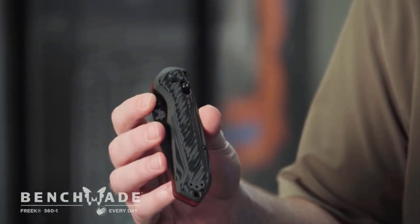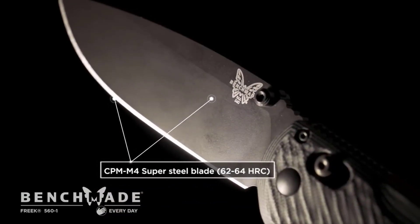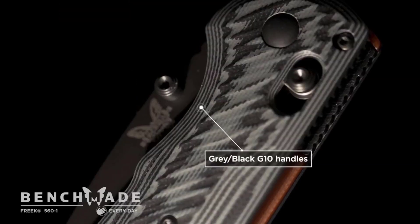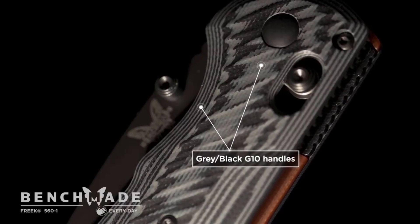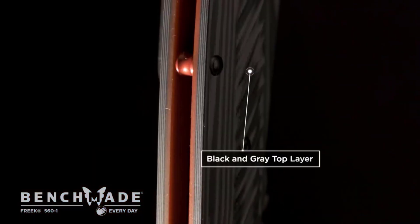This is definitely a Knife Nerds knife, so they're going to love the steel. M4 basically maximizes edge retention, strength, and toughness. And G10 is already one of the most popular premium handle options available. Pretty interesting color combo — you've got multiple layers: a red base layer with a black and gray top layer.